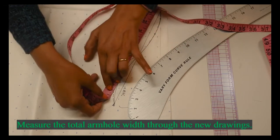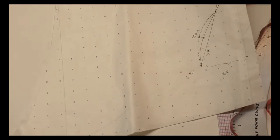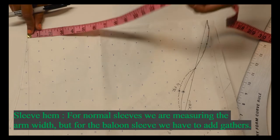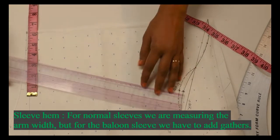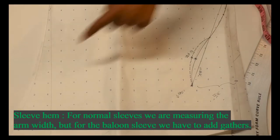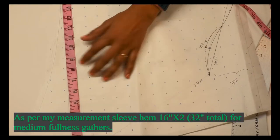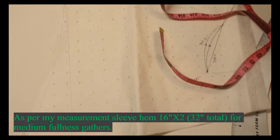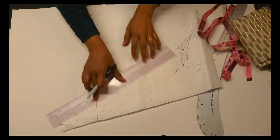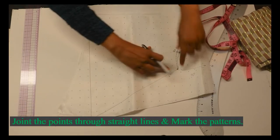The total sleeve length is 10 inches but we need only 9 inches — this is the side seam line. Total length of the sleeve is 15 inches. The normal sleeve hem width is 16 inches, but since I'm creating a balloon sleeve we need gathers, so my measurement is 16 inches and double of it is 32 inches. At the 32-inch point we are creating gathers for the balloon sleeve.